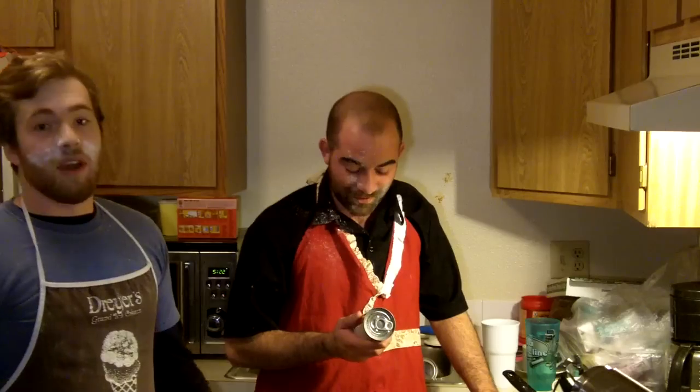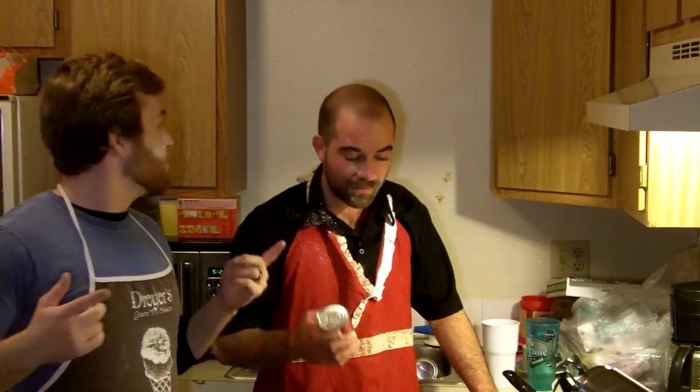Hey guys, welcome to the show. I'm Zach. This is my assistant Matt. We're going to be making one, two, three... gravy.